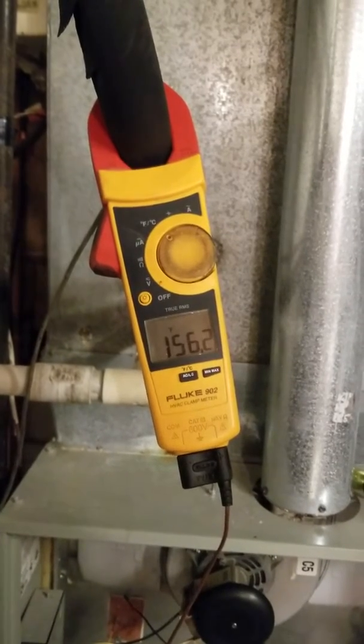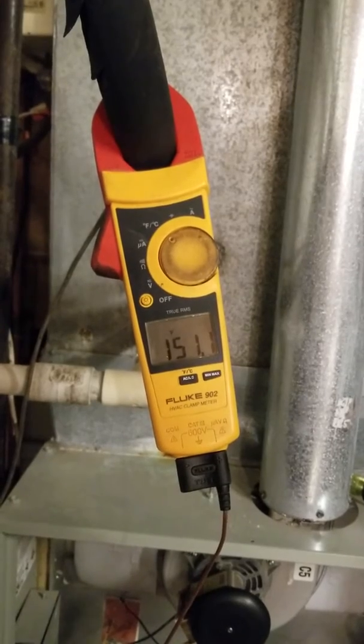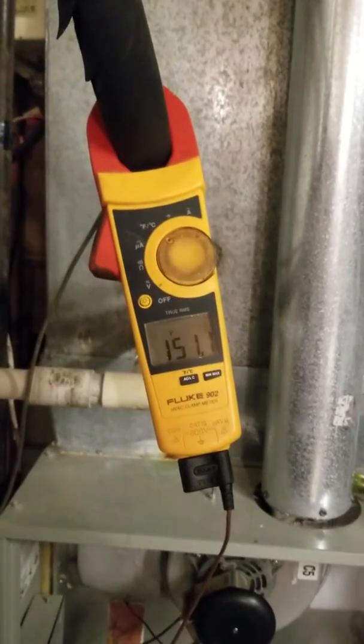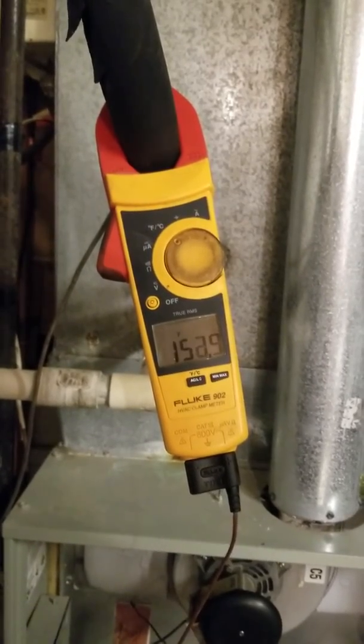Furnace filters are not for cleaning the air in your house — they're only for keeping the furnace operating correctly. If you need your air cleaned, buy an air cleaner, not a furnace filter.